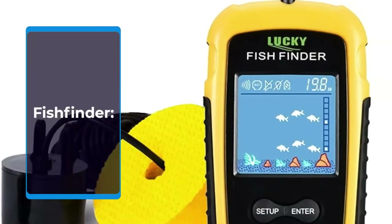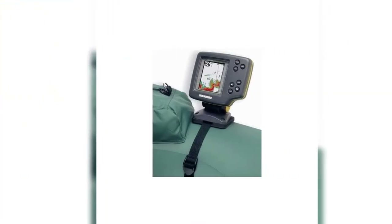A fish finder is not a necessity, but it will greatly improve your success rate and catch.